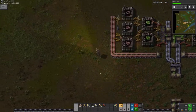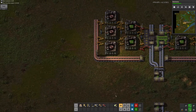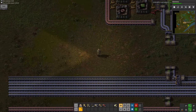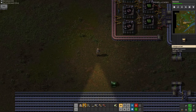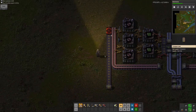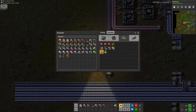It starts with red science, and I already have copper plates here. I'm not really willing to do it from the belt — the things that make green circuits. So it may be a little redundant, but I will be belting in another belt of copper plates. To make red science, all I need is one copper plate and one iron gear wheel.